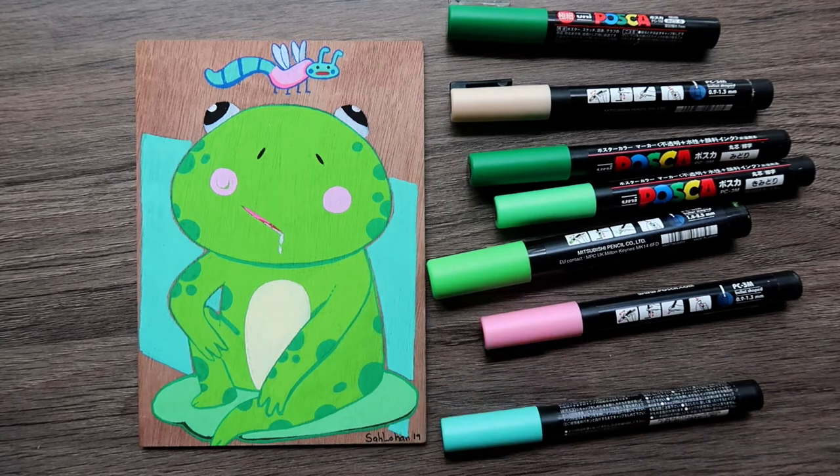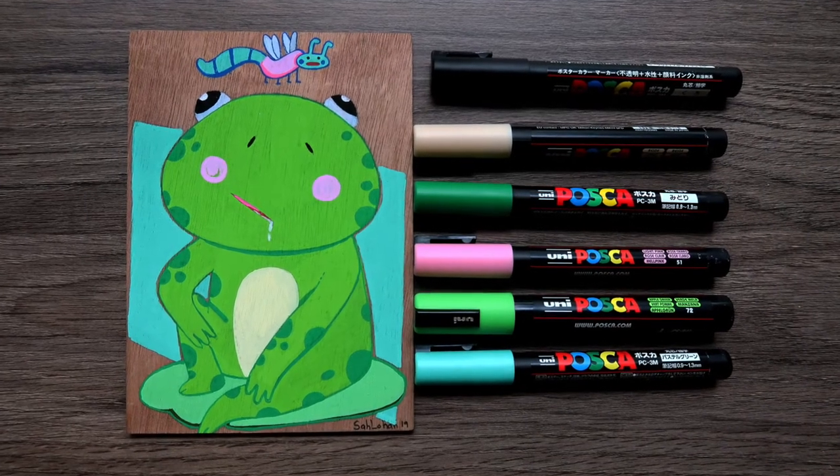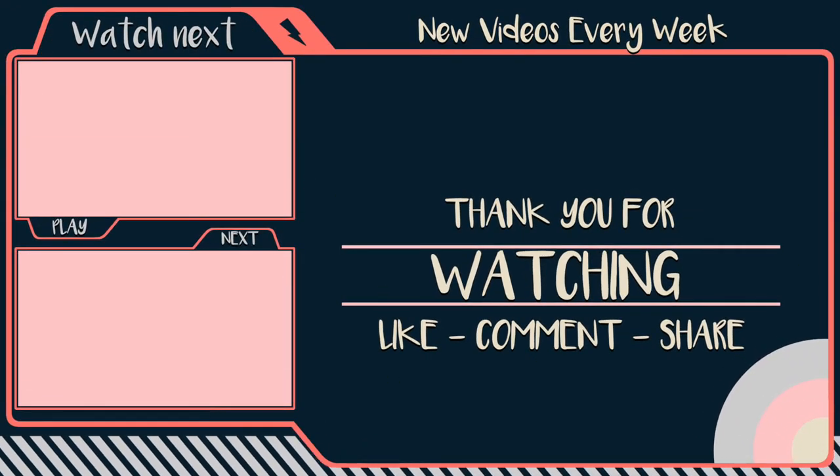Happy 4th of July, America! I wish you all a happy 4th of July — enjoy the holidays with your friends and family and don't forget to have a lot of fun. I will see you all in my next video. Bye! Don't forget to subscribe, like, comment, and share. Thanks for watching.